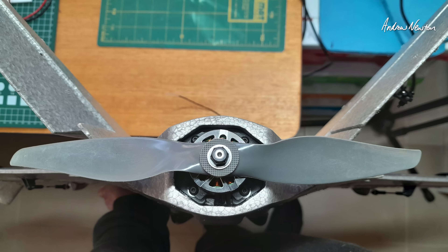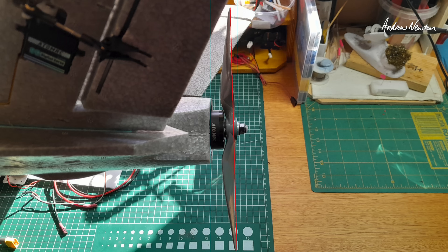I've put a couple of washers under the bottom mount points for the motor, giving us a little bit more thrust angle to try and make it easier to launch — not nose down straight away while we're up flying. I have three different flight modes: pure elevons, pure V-tail (just ailerons and elevator on the tail), and a mixture of both — elevons plus elevator on the V-tail.